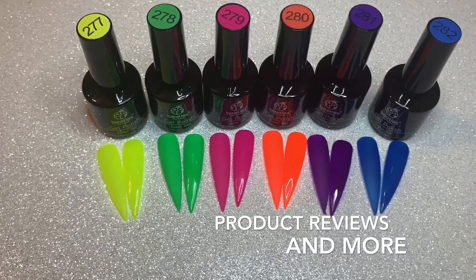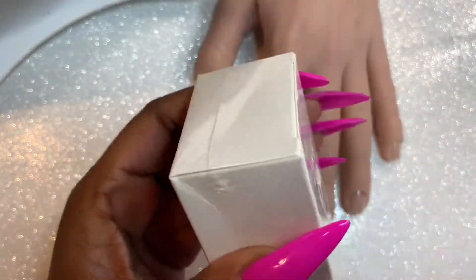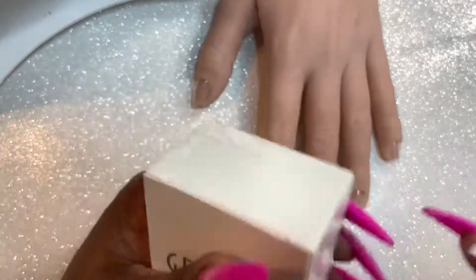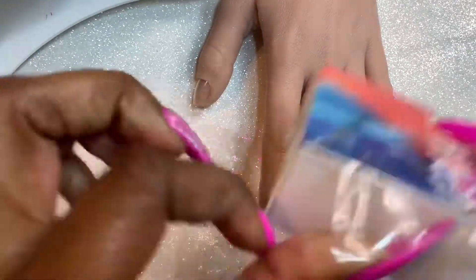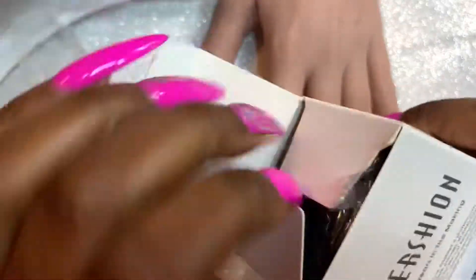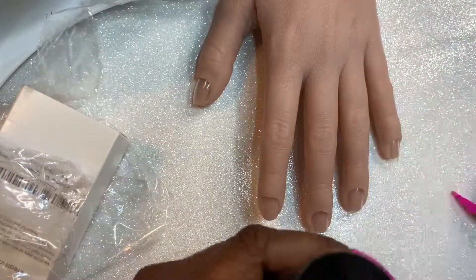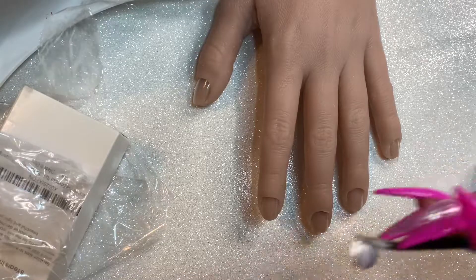I did kind of start doing a design in this video. I wasn't really liking the direction the design was going, but I do have a lot of thoughts on this poly gel. I was sent this poly gel just to see what I thought of it. I'm not being told what to say, and I say that because this is a positive review. I wasn't asked to do a YouTube video — I just decided to because, content.